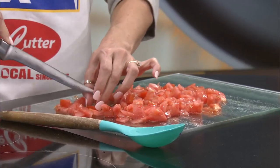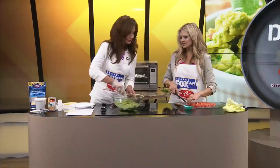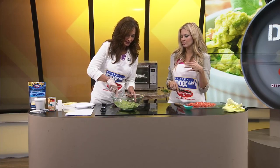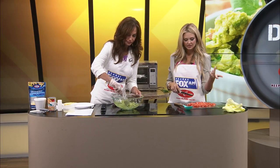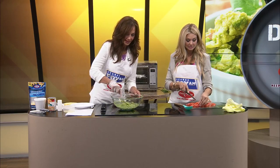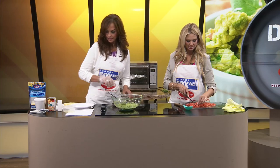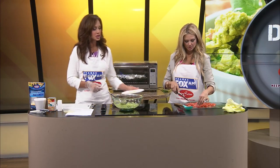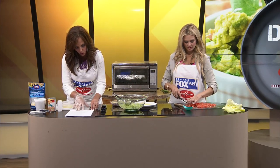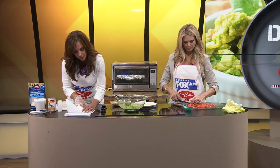I'm finely chopping the tomatoes. Kelly told me they weren't fine enough last time. This is a salsa, so you could technically put some in here as well. But I think it's more about the layering — you're going to see the different textures, the different colors, and I think that always makes things taste better. You don't want too big of chunks because you want all these flavors to meld together.